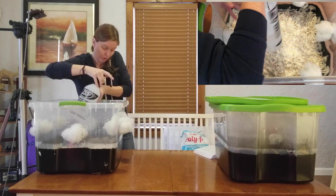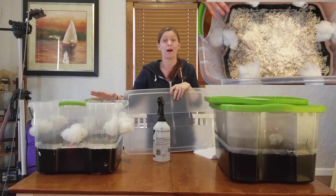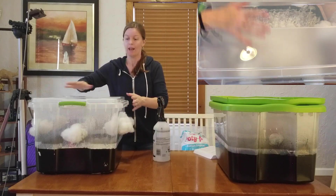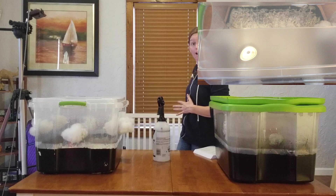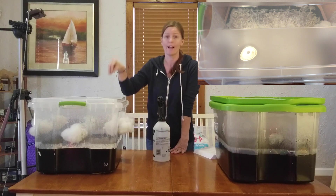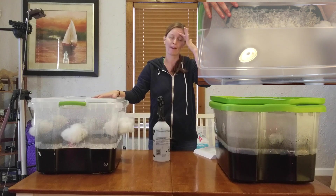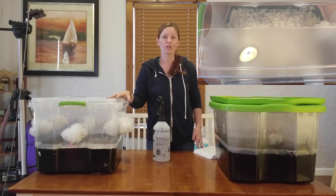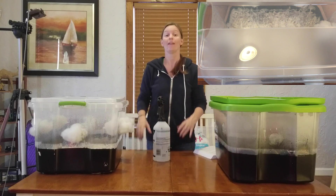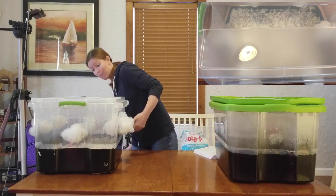Spray down your tubs at least twice a day to keep the moisture in. I'm also going to switch from a solid lid to a clear lid, and I'll place the tub near a window to the side so it gets some indirect sunlight. Mushrooms want to grow towards the light, but if direct sunlight hits your monotub it can kill the mycelium — I've actually had a few spawn bags killed that way.